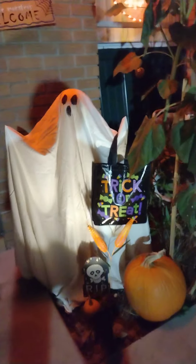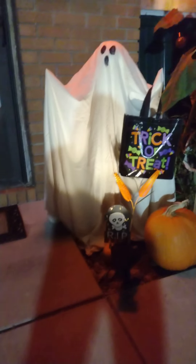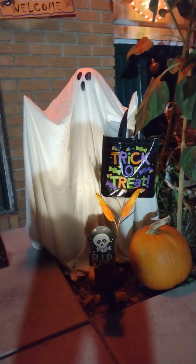But anyway, here's the garden ghost — here's the big one. I have a little light, just a little yard light pointed at him. So there's the big one with his trick-or-treat bag and a pumpkin. And I put a little tombstone in front of him. There's the big one.